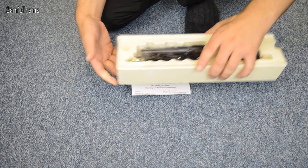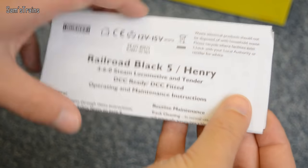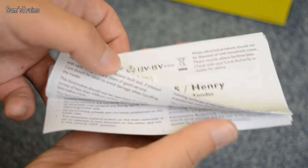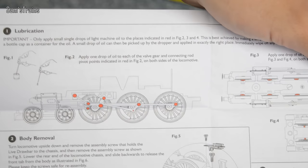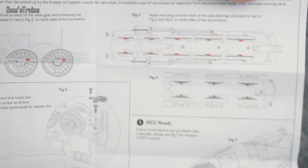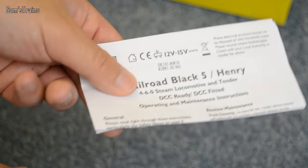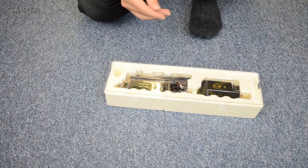There's no info on the back of the box that we need to bother about, so let's get this one open straight away. So the first thing you'll notice are these operating and maintenance instructions for the Black 5 and also for Henry — so they've acknowledged that Henry from the Thomas series has the same running mechanism. This booklet shows you all the essentials: how to oil, how to remove the body, how to fit the chip — all very useful stuff.